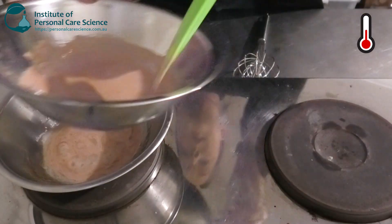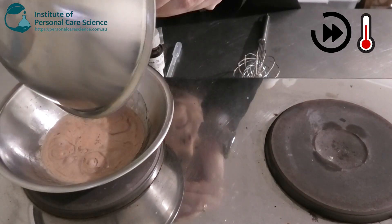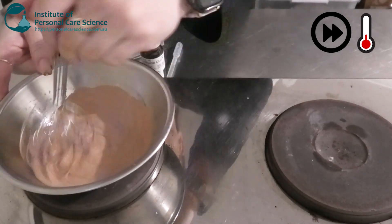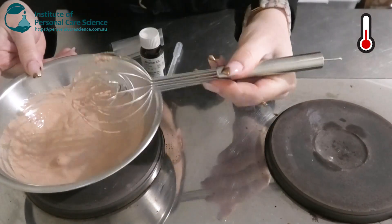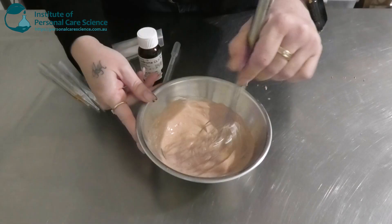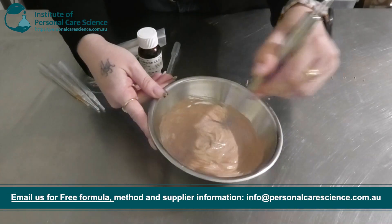Once this is all melted and homogenous, we're going to add the oil phase into our water phase and remove it from the heat. We'll continue to stir while it cools and then add our heat-sensitive materials.